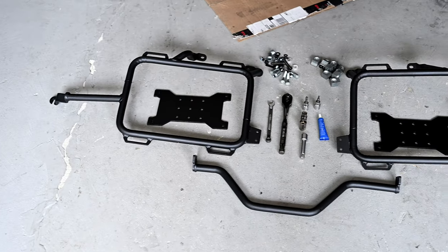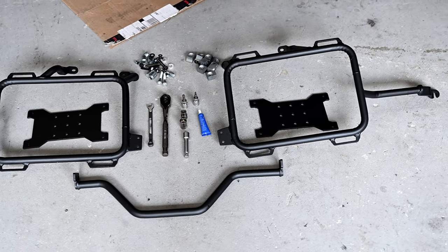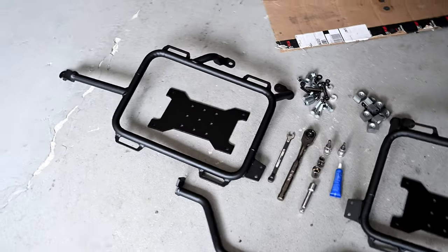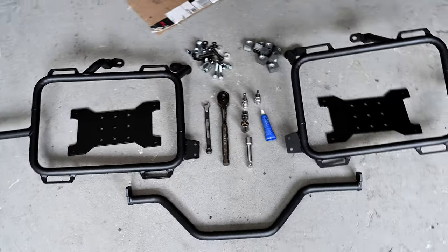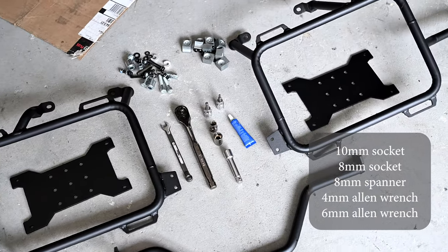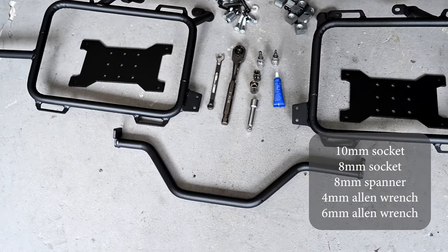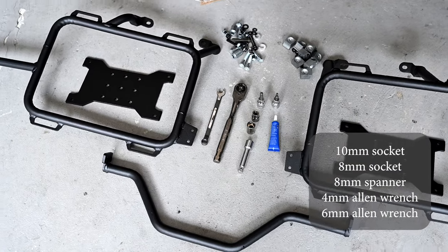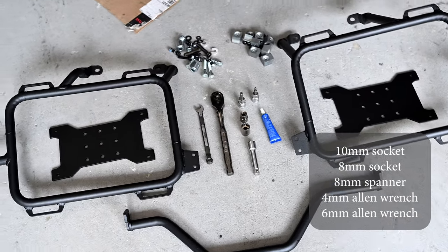For installing the luggage racks, this is the equipment you're going to be getting as well as the tools you'll need. In the middle there we've got those X brackets — that is an optional accessory, very useful if you're going to be attaching a Rotopax or some other component onto your luggage racks. For those you will need a 4mm Allen wrench. The rest of the kit is put together with an 8mm spanner, the same 8mm and 10mm sockets used before, and a 6mm Allen wrench instead of a 5mm.